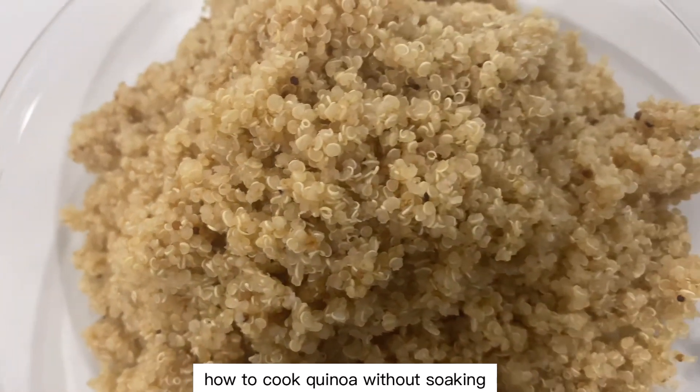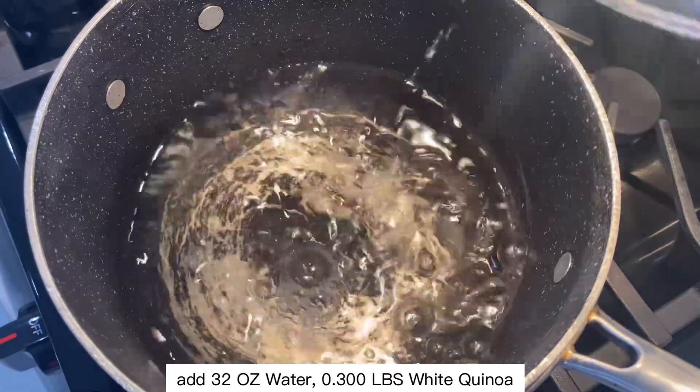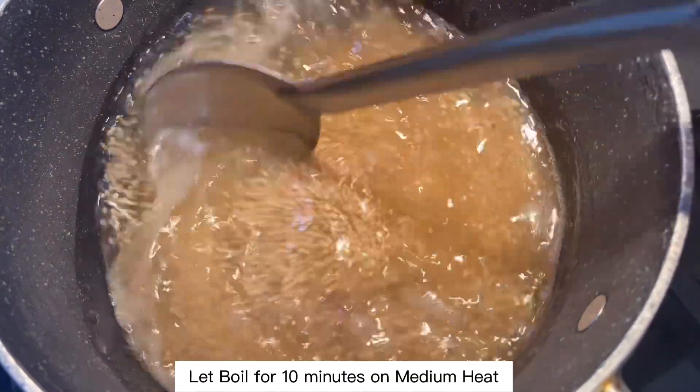How to cook quinoa without soaking. Add 32 oz of water and 0.300 pounds of white quinoa. Let boil for 10 minutes on medium heat.